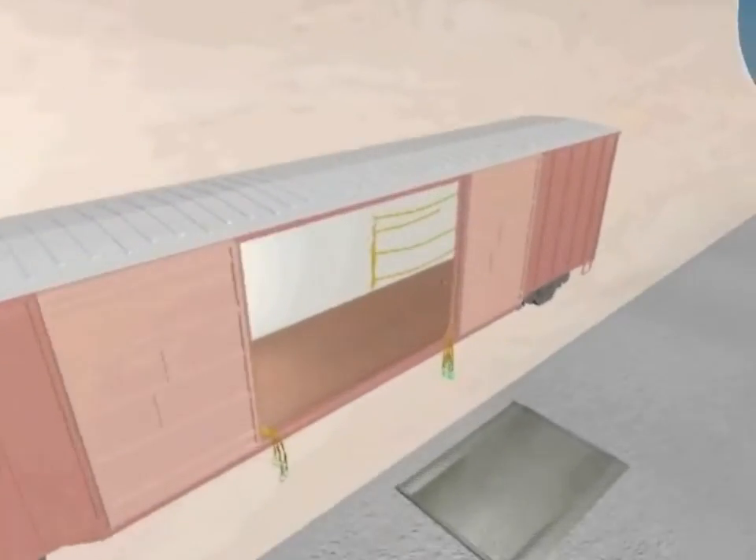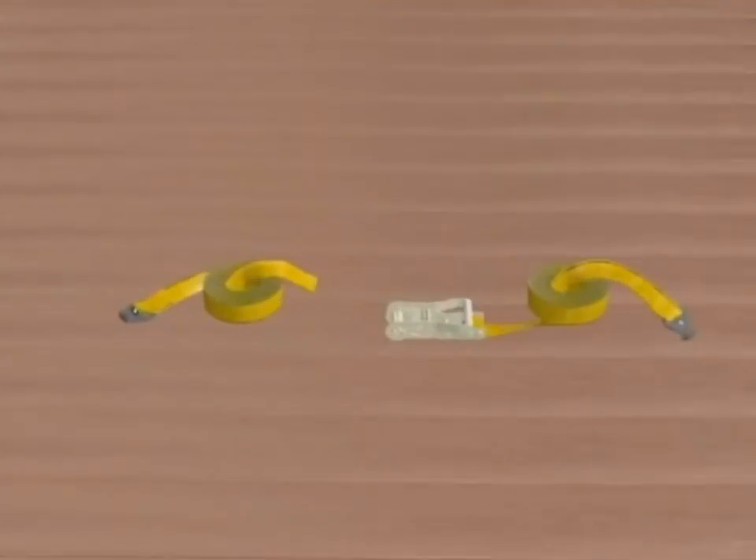IRECO's Boxcar Webbing Securement System provides a safer, cost-effective alternative to steel banding.